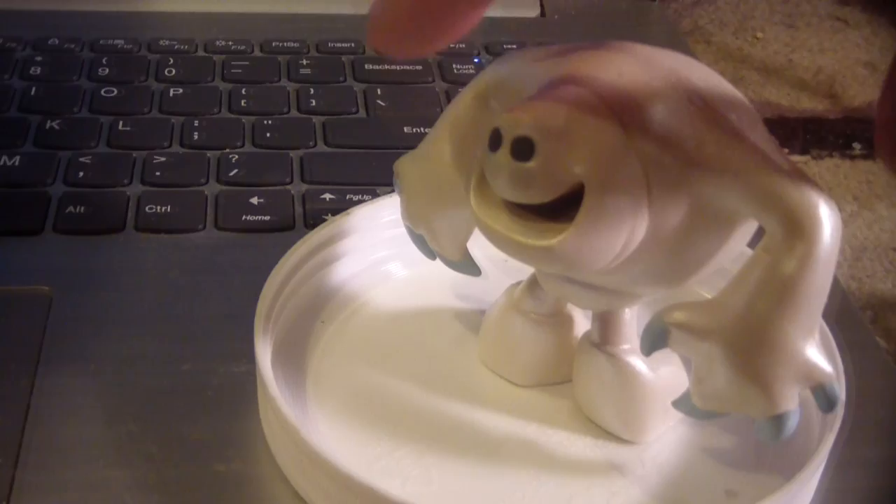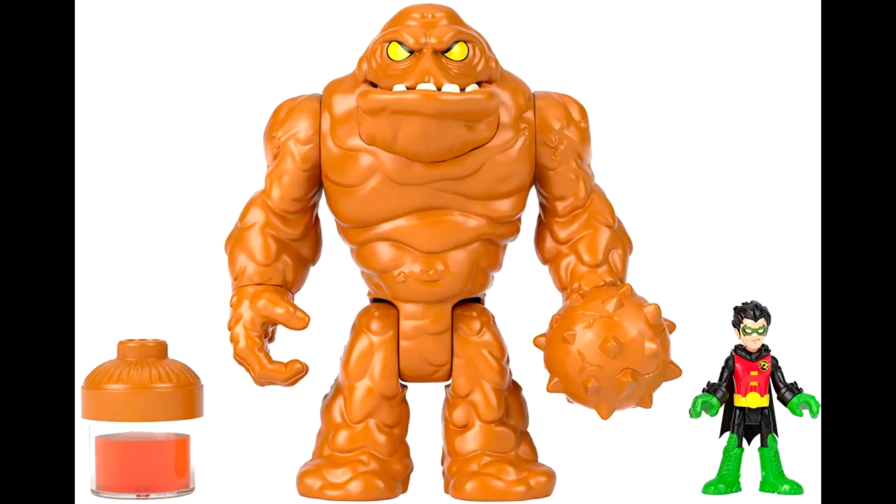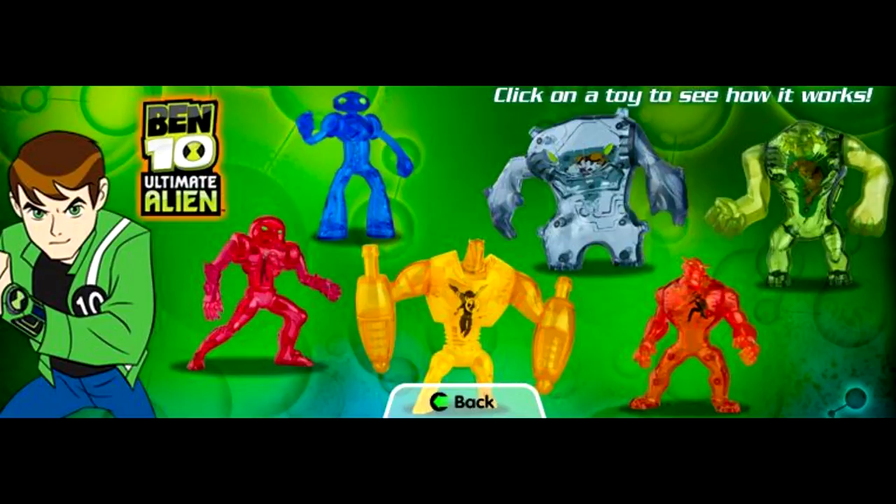This roided-up sperm cell is Marshmallow from the Frozen movies. You don't need to use this exact character or figure, but figures like this — such as the Clayface action figures from Batman, the big clay guy — there's some Ben 10 action figures and Happy Meal toys that really fit this bill too. I definitely wouldn't buy it retail; try to get it at a thrift store.